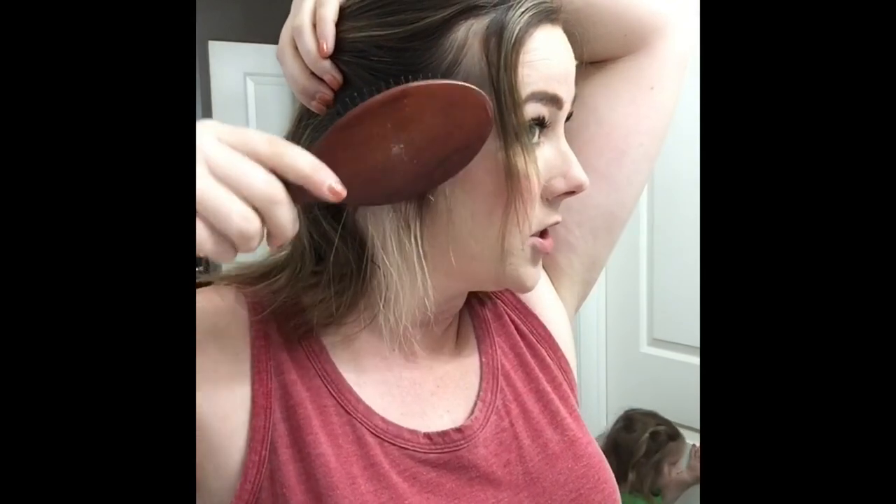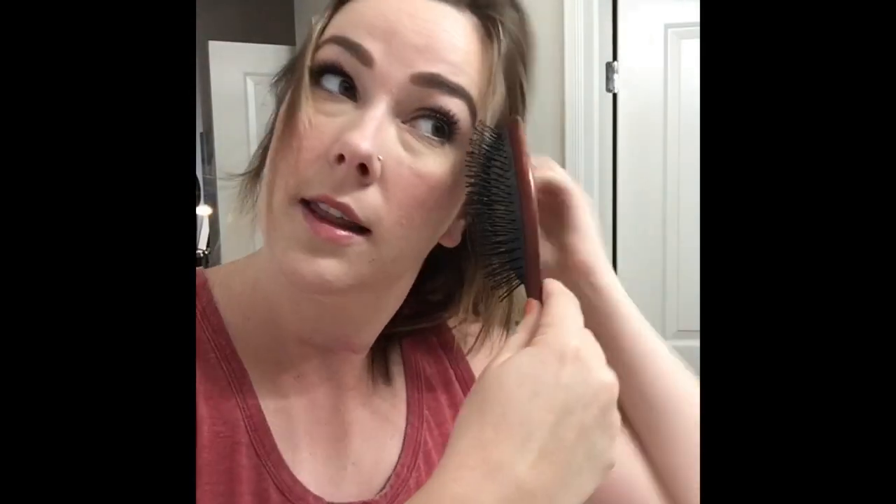I'm gonna turn my straightener on because I'm gonna need to smooth out some of these wispy pieces that I leave out. I'm just gonna grab a chunk from the front, a chunk from around the ear to keep out, same on the other side — a little wispy there, a little wispy there.